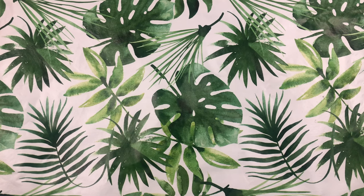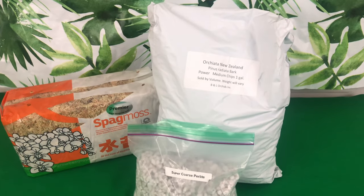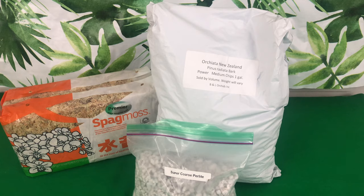Welcome to Orchids for Dummies, a place where you can get your life. In today's video, these are my fall orchid supplies — all of the supplies I will be needing to help my Phalaenopsis orchids successfully make it through the winter season. Stay tuned.